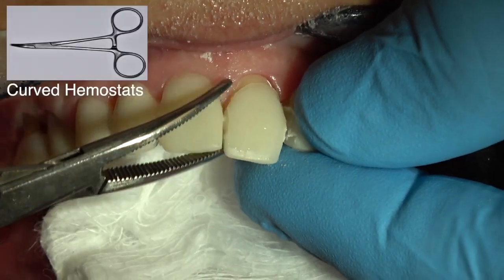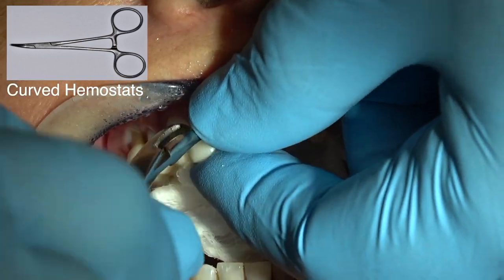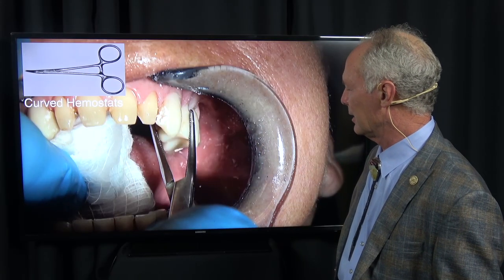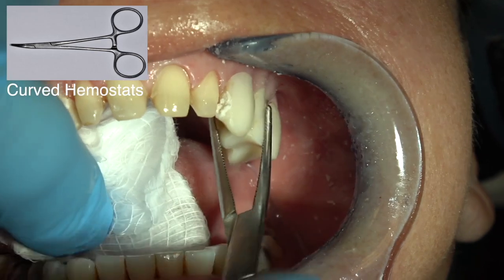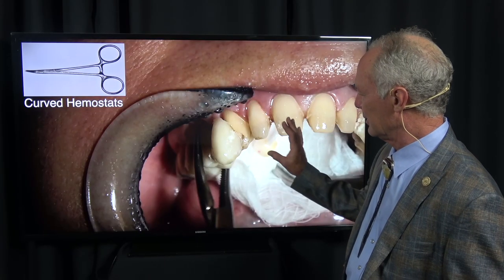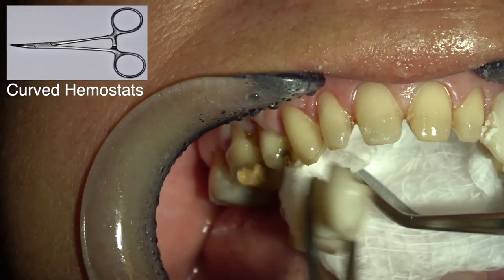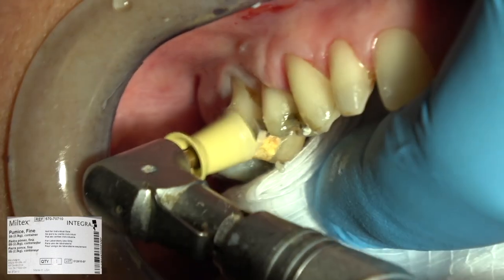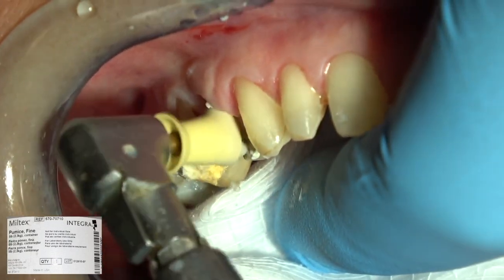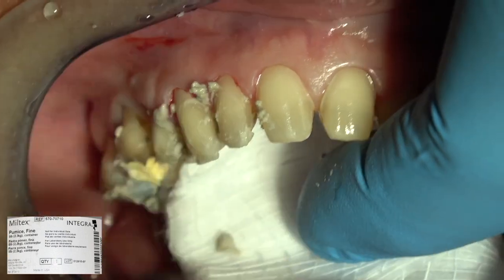So they'll just torque off. Always put a two-by-two in the mouth - that's why I use a rubber dam on almost everything. I don't want anything falling in the patient's mouth and the patient swallowing or aspirating it. Olympia cement has just about the perfect strength - strong enough to keep the provisionals on the teeth, but you can remove them when you torque them. After removing the provisional restorations, I'm going to pumice the teeth with a rubber wheel and pumice in water.